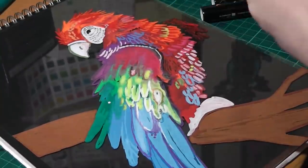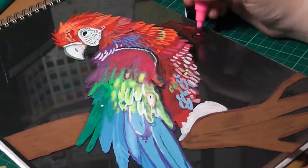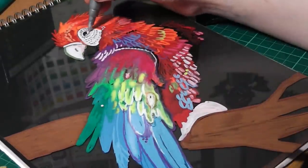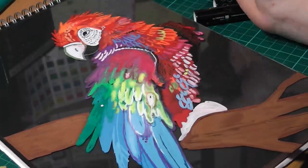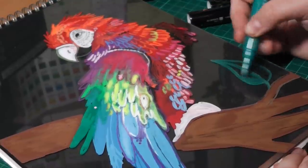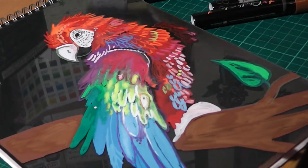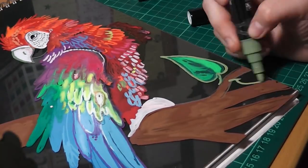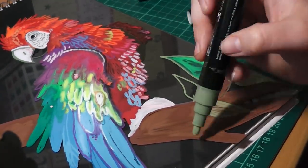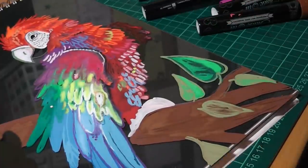You'll notice I switched from a white background to a dark background — that was just so I could see the colours a little better and check for any streaks. Because these are water-based they also wash easily from clothes, which makes them great for child-friendly projects and means you don't have to worry about ruining what you're wearing.